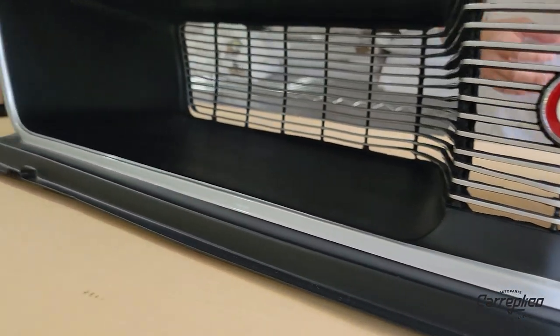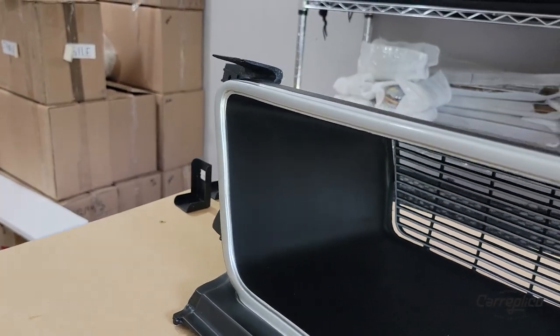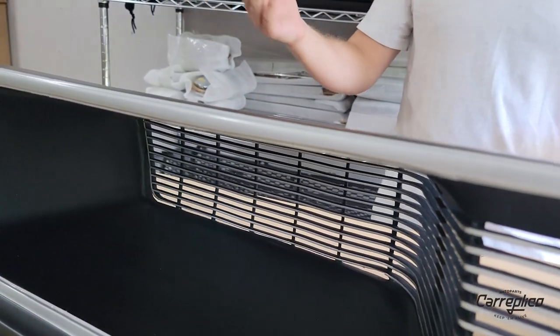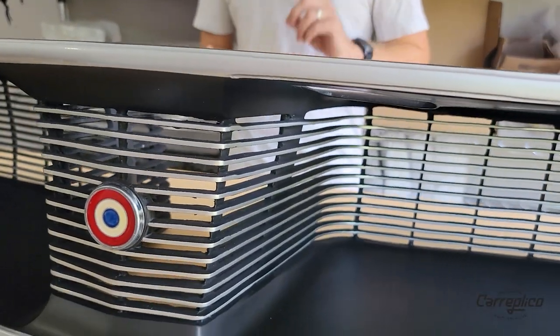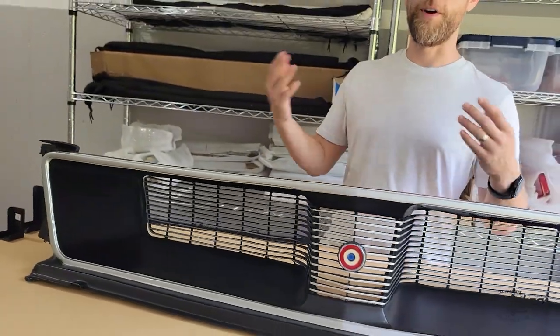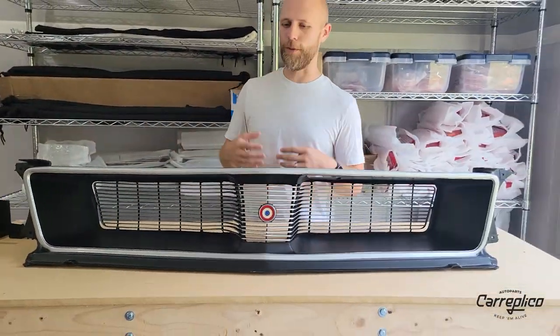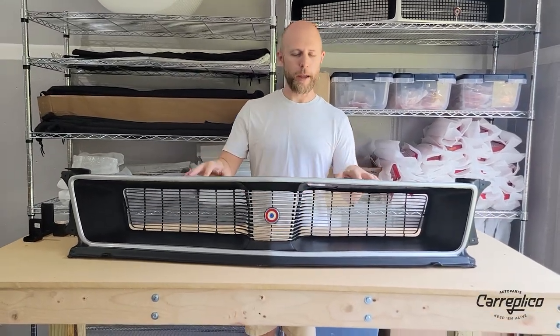Nothing is going to beat an original, but these make for great replacements for folks looking for a grill that is either severely damaged, potentially broken, or maybe you have the wrong grill on the wrong car — maybe you have a '72 and you're looking for a '71, or you want to change styles. These are great pieces for that.